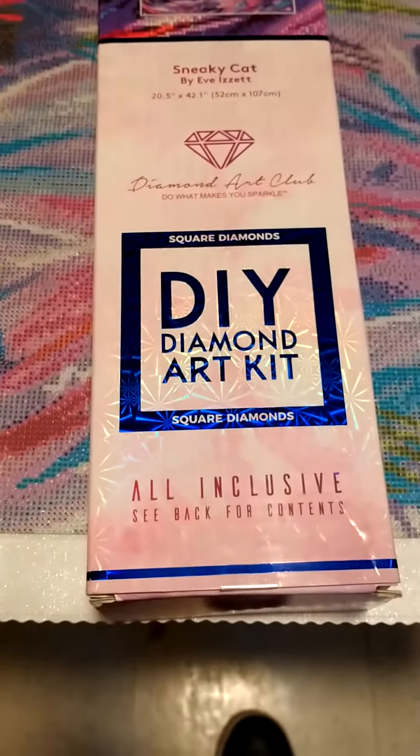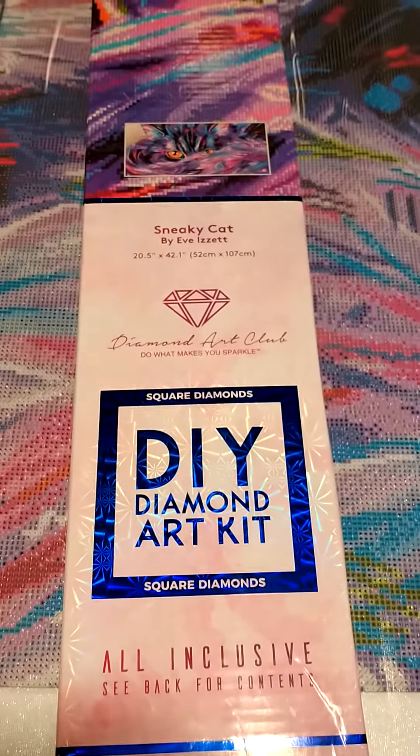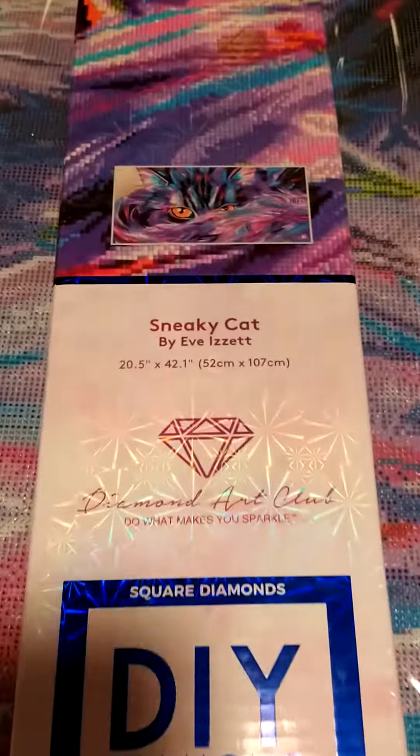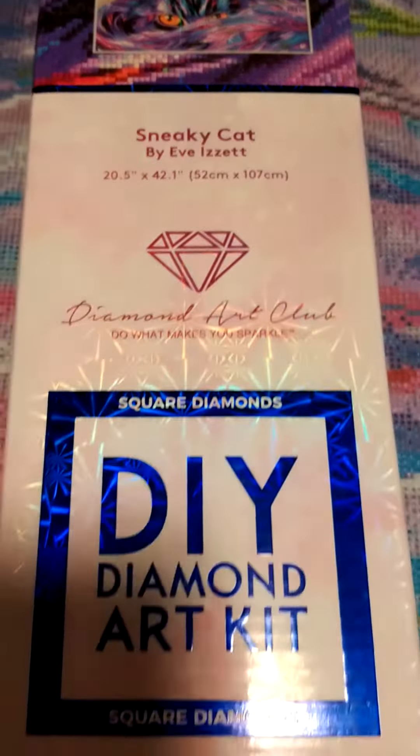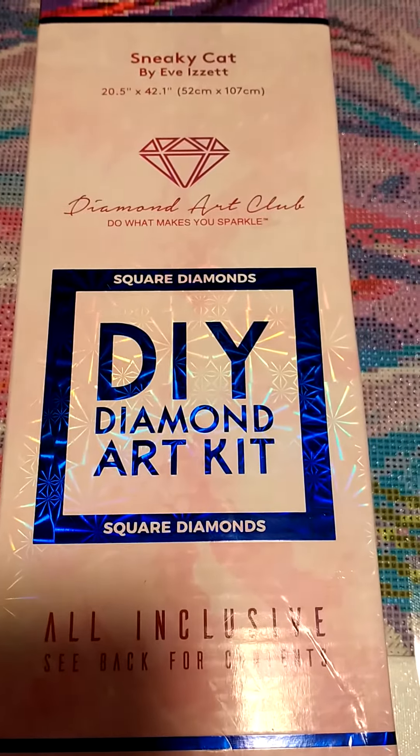This is from Diamond Art Club. It's Sneaky Cat, and the drills are square.